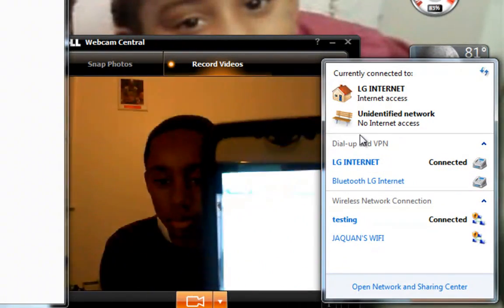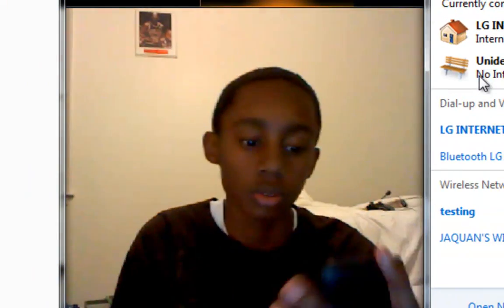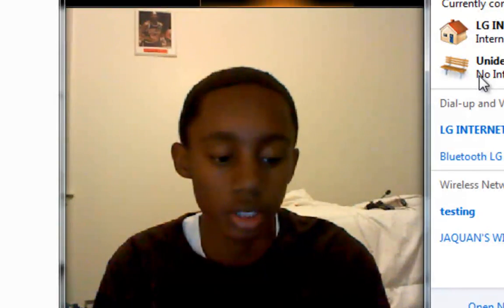It's checked, so it should be getting three bars up there anytime soon. And you can see it says Connected. We have three bars at the top — that's physical proof that it's connected.